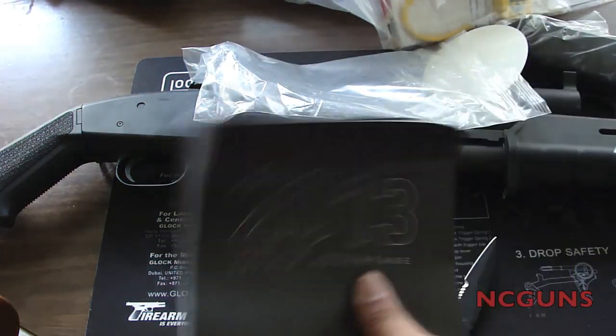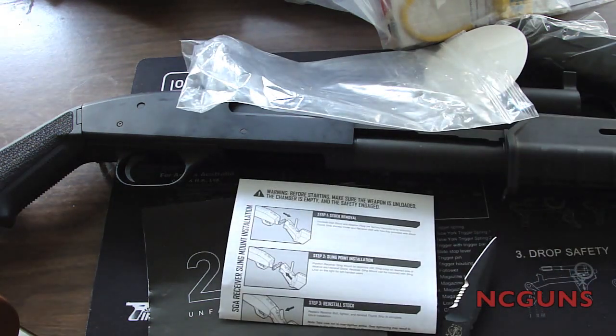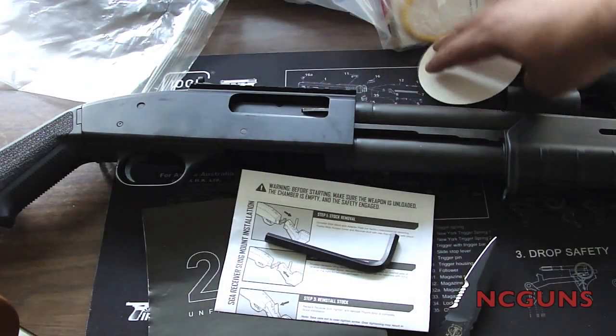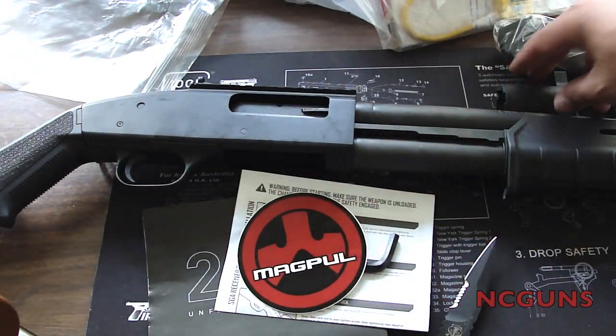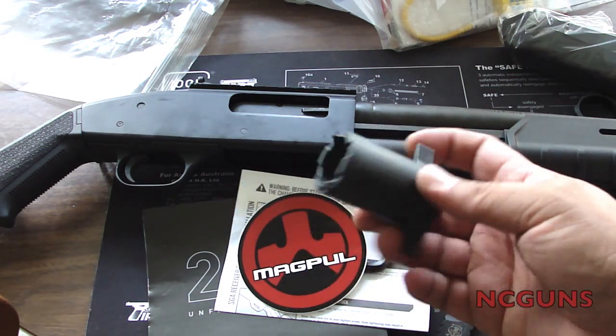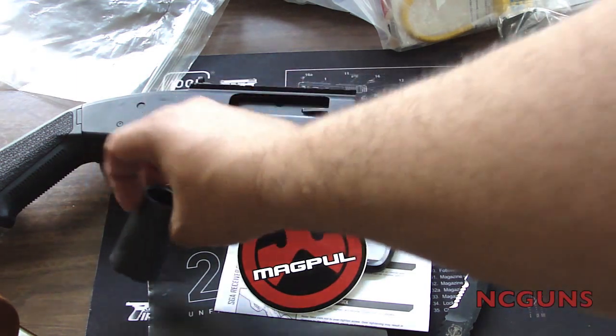Inside the bag there's a Magpul catalog, instructions on how to remove and install the stock if you want, and a tool — this is used to remove the handguard right here at the front.